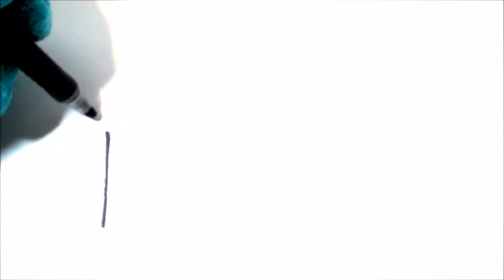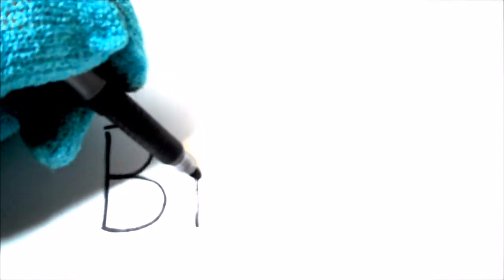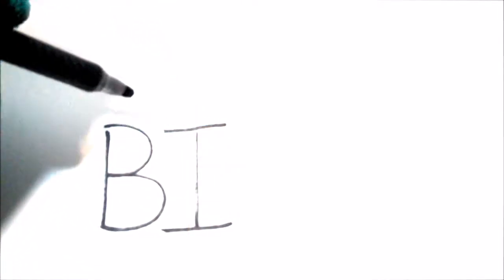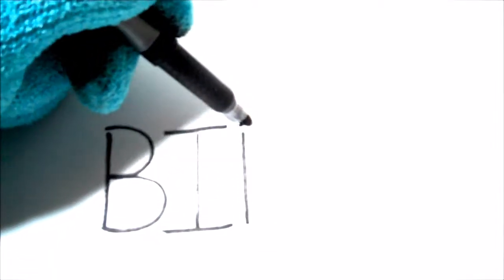I'm going to write the word bird and show you how right now. First you need the letter B — put a straight line down like that, then do two curved lines: one that goes to the center, and one that comes back out and goes to the bottom of the first line. That's the letter B! Next is the letter I — that goes straight up, a cross line at the top, and a line across the bottom. That's the letter I.